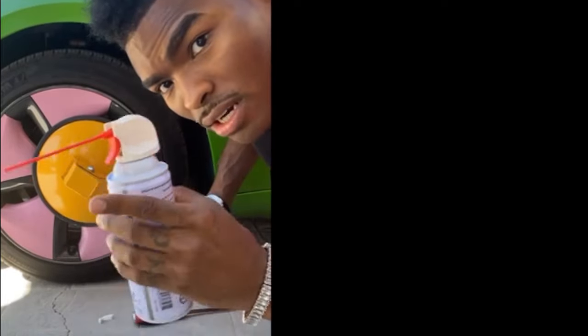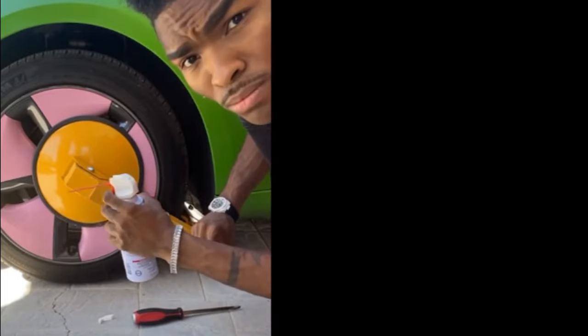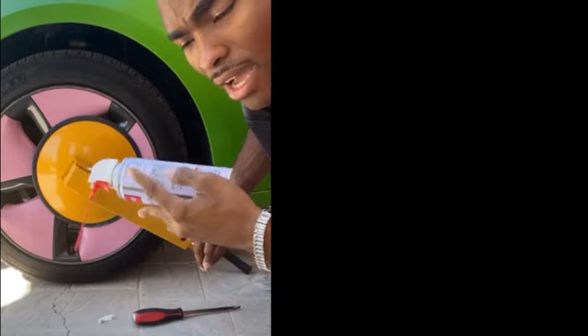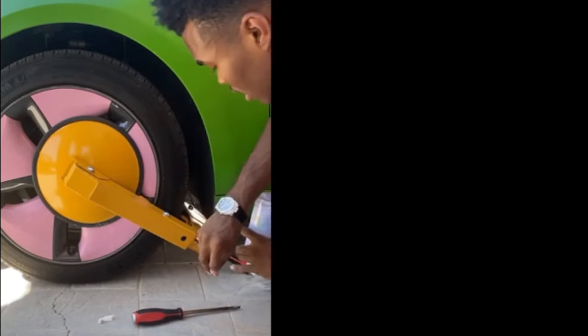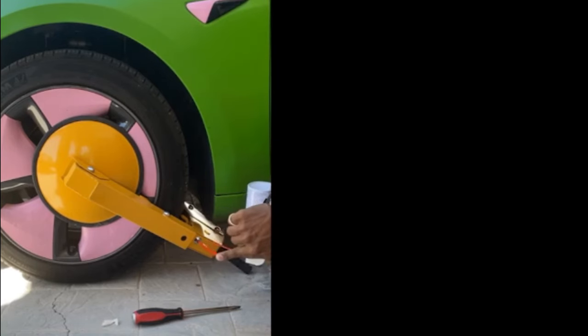Alright - this keyboard duster, if you spray it it's air, but if you flip it upside down - show y'all what I mean - it becomes liquid nitrogen. Now it's getting super cold, oh it's getting cold! I'm just spraying it down.